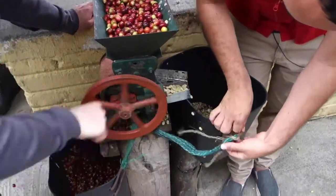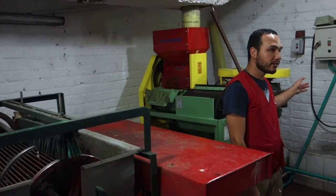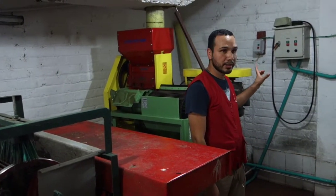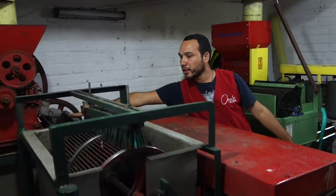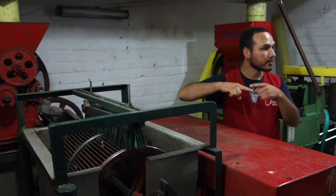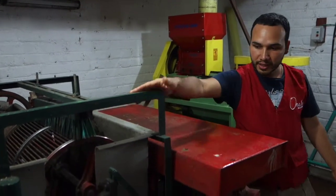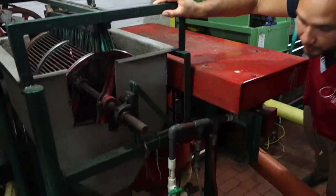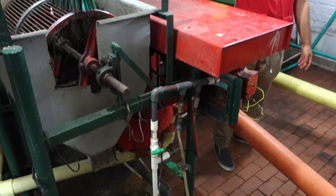We have to do a sorting of qualities, and it is done after the drying process. We take the coffee skin — the peel — to the compost. Then we get the beans into this drum. This drum spins and separates by size: the biggest ones stay inside, and we collect those here — those are the defective ones, like the ones that were floating in the water.